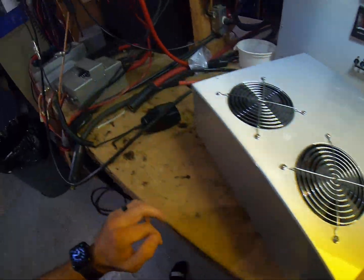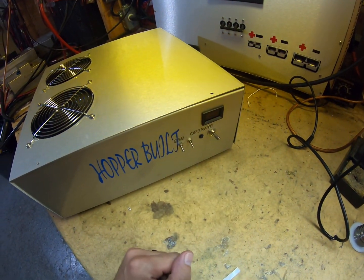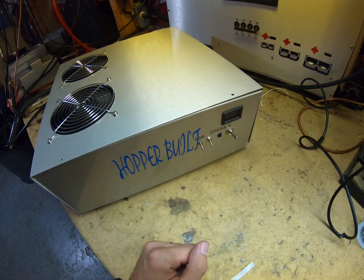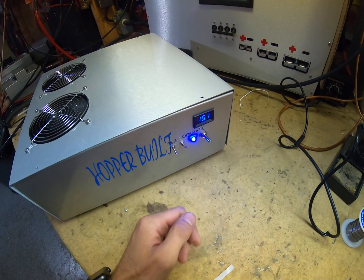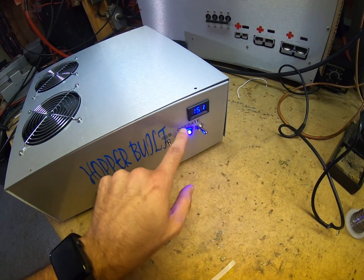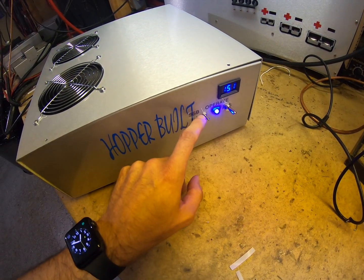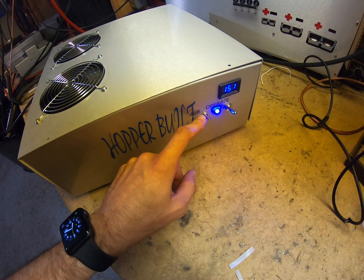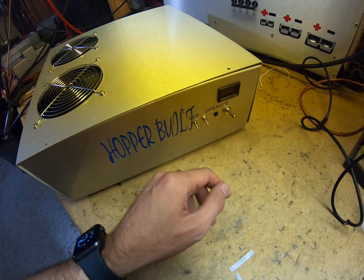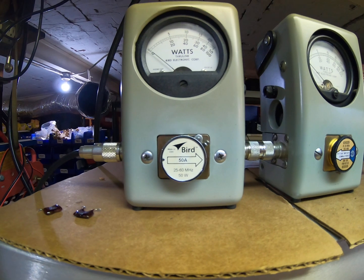We're going to use the Striker 955 there for our drive. We'll go through the operations here. This is the main power — turns power supplies on, turns fans on. Operate turns the amp section on, and the voltmeter. Standby of course, and then your sideband for your delay in the relay. We'll run through it real quick.